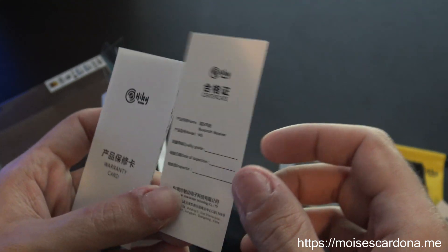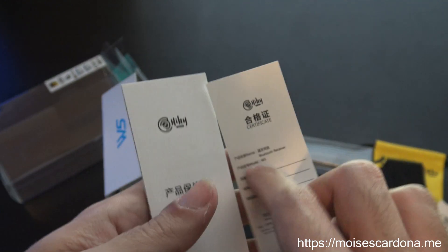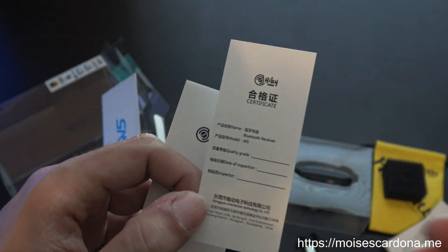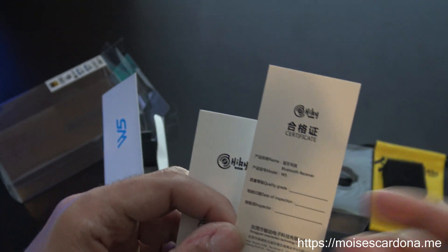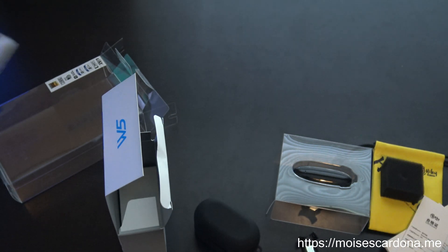There's a certificate card — they send this card to show it's technically certified, that it passed certification. Then we also have the warranty card here.